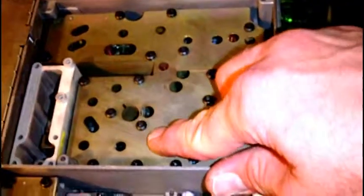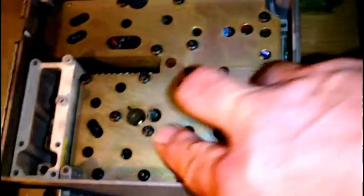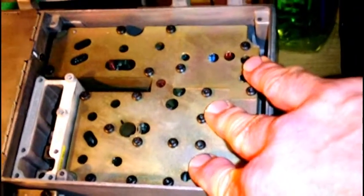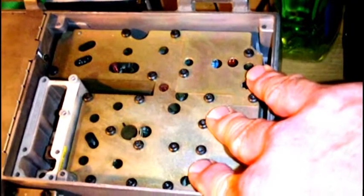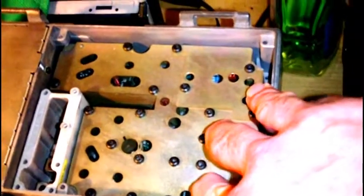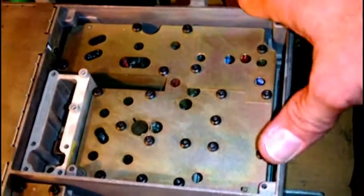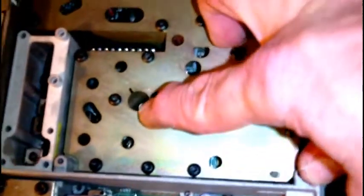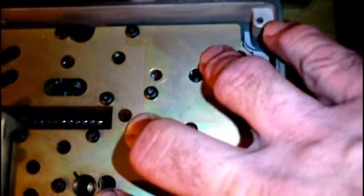These are wideband radios — there aren't lots of stages that you have to tune. The microprocessor pretty much selects the tune circuit combinations needed to achieve the frequency you're going to be using. But you do have to adjust the VCO; one of the adjustments is there and one is here.